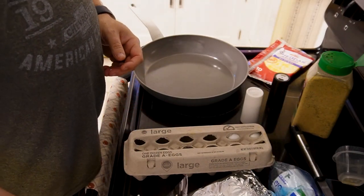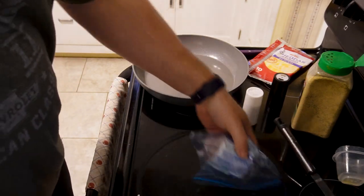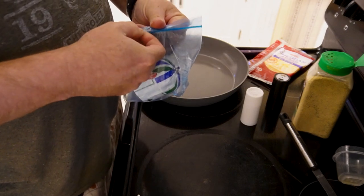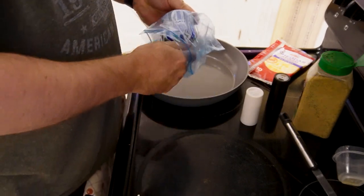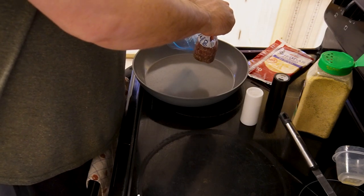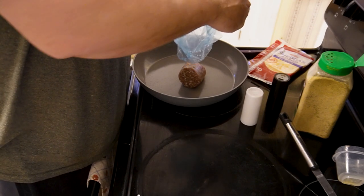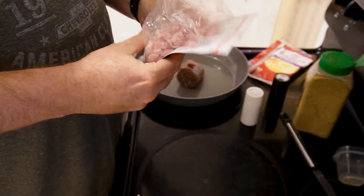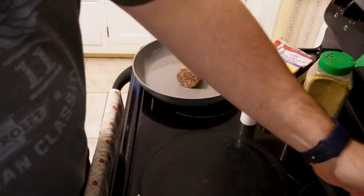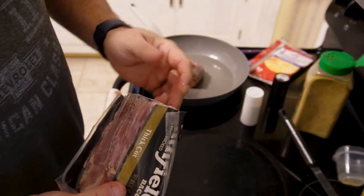Next step is getting the meat prepared. The country sausage will be easy — this is already pre-cut. I use pretty much half a tube for a half pan or a full tube for a full pan. You can choose to do as much or as little as you want — you don't even have to put sausage in there. If you don't like sausage, put whatever meats and veggies you prefer. The diced ham you don't have to actually heat up in the pan at all — just leave that off to the side until we put it together. Half a package of bacon for half of a pan, full package for a full pan.